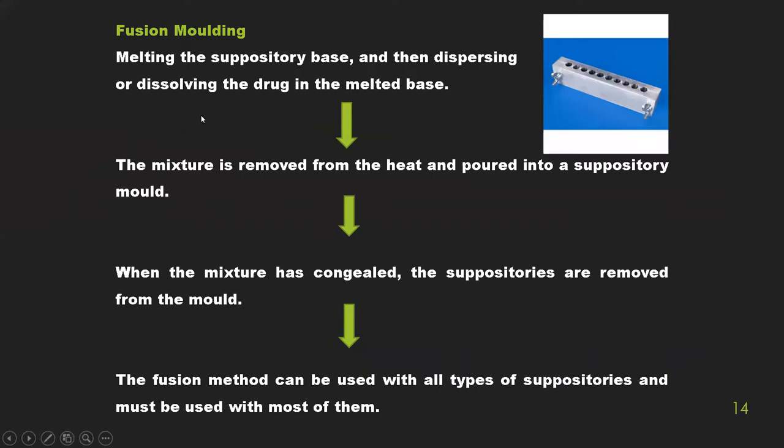Fusion molding involves melting the suppository base, then dispersing or dissolving the drug in the melted base. The mixture is removed from heat and poured into the suppository mold. When the mixture congeals, the suppositories are removed from the mold. The fusion method can be used for all types of suppositories, and this is the method we will use today.